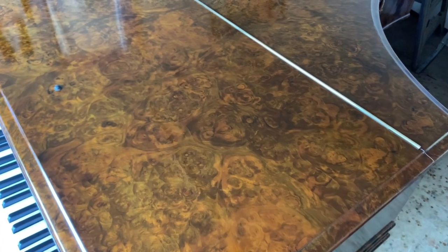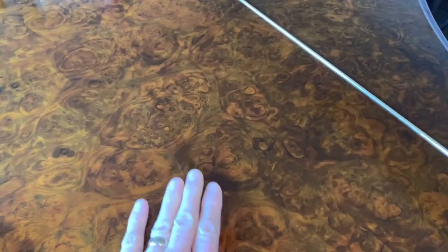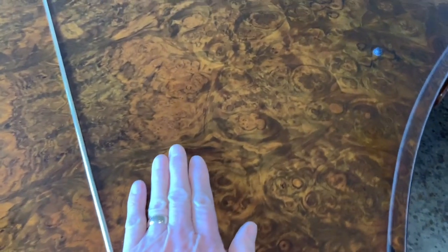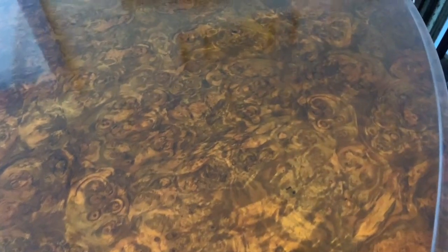I'm taking quite a lot of time on this because we rarely have walnut pianos. Rosewood Bechstein, Steinway, and Blüthner — we're constantly polishing them and they have a beautiful pattern. But we very rarely do walnut because walnut Bechstein Grands of this age are very, very uncommon. So there we are — that's the whole case, and I hope you've enjoyed looking at that.